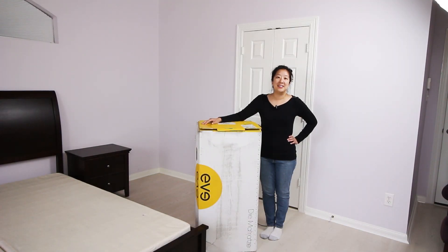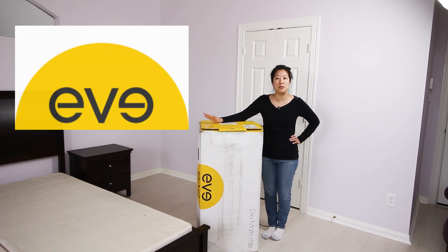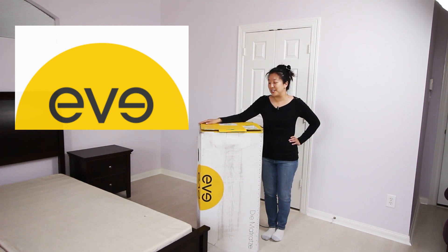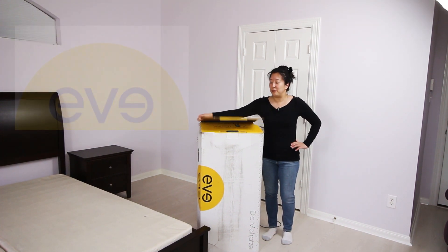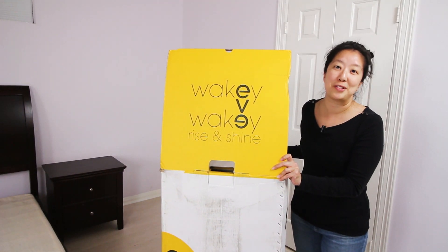Hey everyone, welcome back. Today we're going to take a look at the Eve mattress. It's engineered in the UK and it's got three levels of comfortable support along with a luxurious fabric cover. We love their packaging — everything is very happy, all the way from their box which greets us with a cheerful message, down to the fabric that covers their beds.